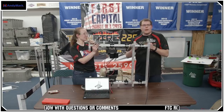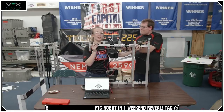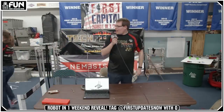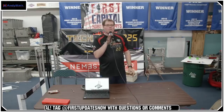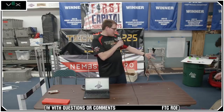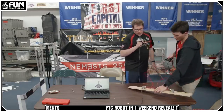Feel free to drop questions and we'll be showing this throughout the rest of the stream. We're working really hard to get the drive done tonight. Griffin, do you want to come in here and talk about one of our other prototypes?